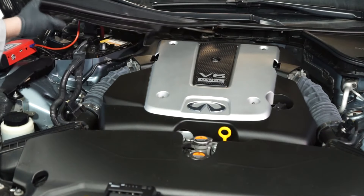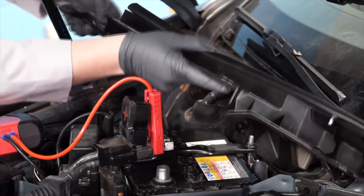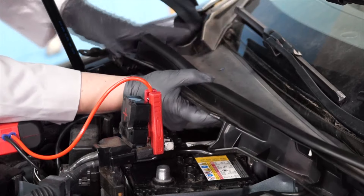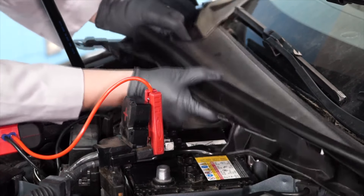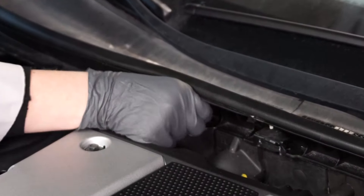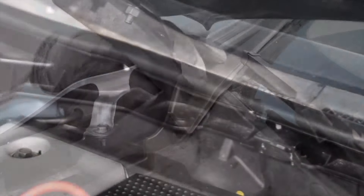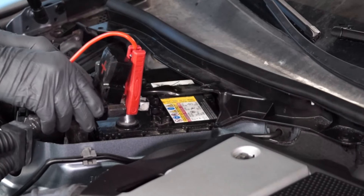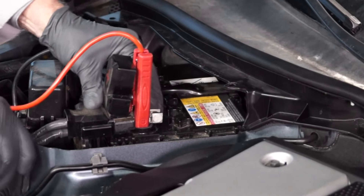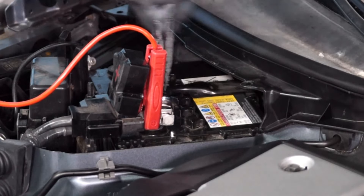Now we can reinstall the upper shroud. Next, reinstall the positive battery cable onto the positive battery terminal, and re-tighten the fastener.